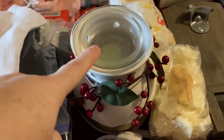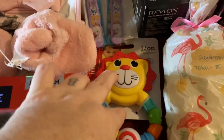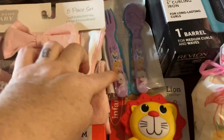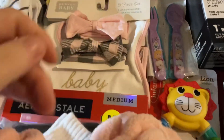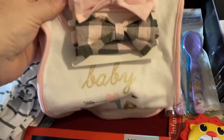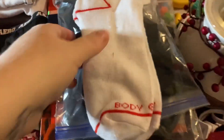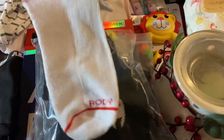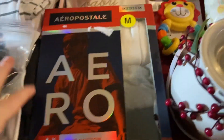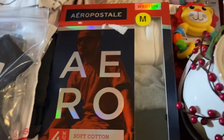We have a wax melt burner with some wax melts going with it. We have some kids items: a little sippy cup, some Frozen forks and spoons, some little booties, some head bows, and some bibs. We have some kids socks — not sure what size they are. We also have some medium Arrow postal t-shirts; it was a pack of four but there's only three.